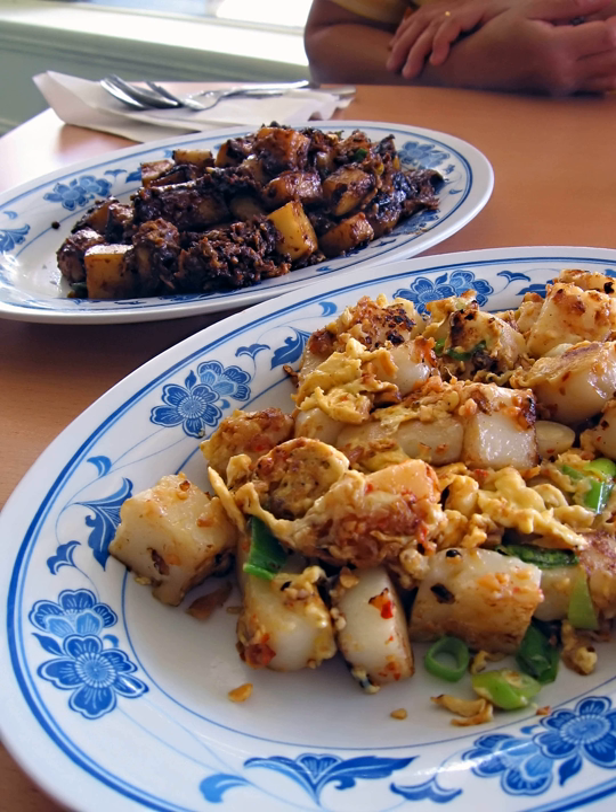The versions served by hawkers in Johor and Singapore, where Teochews live, are typically prepared by frying the daikon cake with chopped preserved turnip, diced garlic, eggs, and Chinese fish sauce in place of soya sauce. Chopped spring onion is added just before serving.